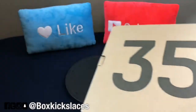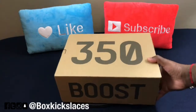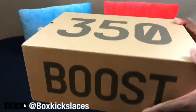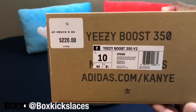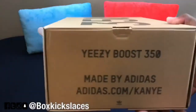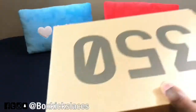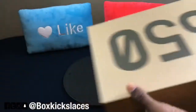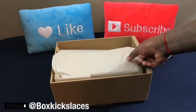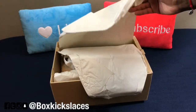I'm going to move one of these boxes out of the way. As you can see, it's your standard 350 box. You have the 350 on the top as well as the Boost on the side, your size label here, one side that is blank, and the brand on the back. It is the slide-out box as normal, and it has that beige-type tissue paper inside. It does come with two of them.